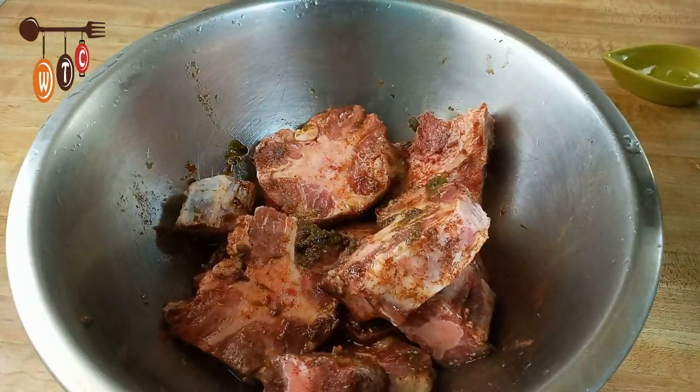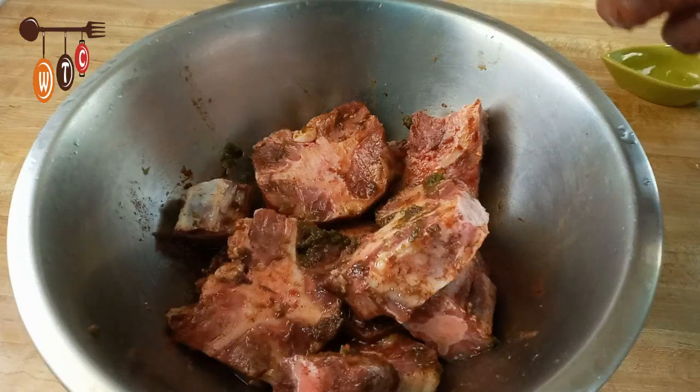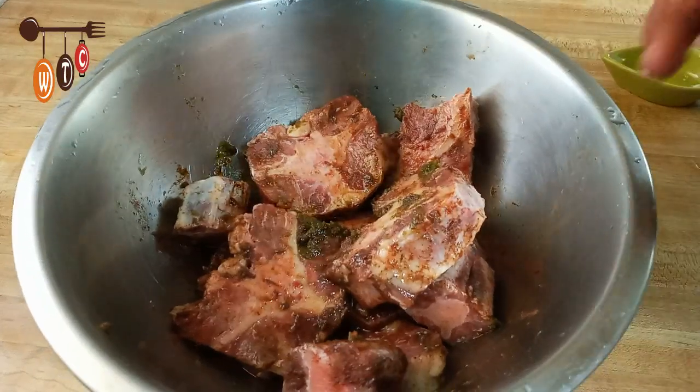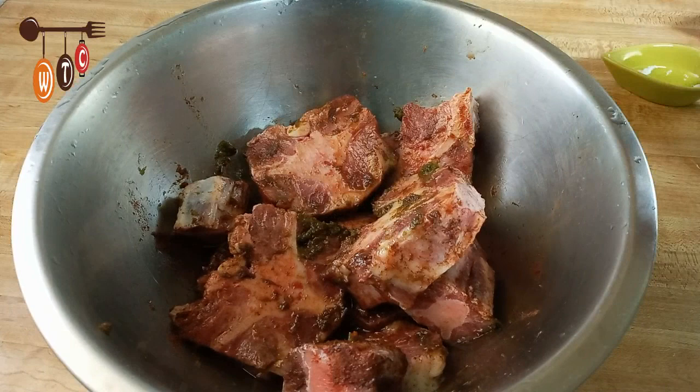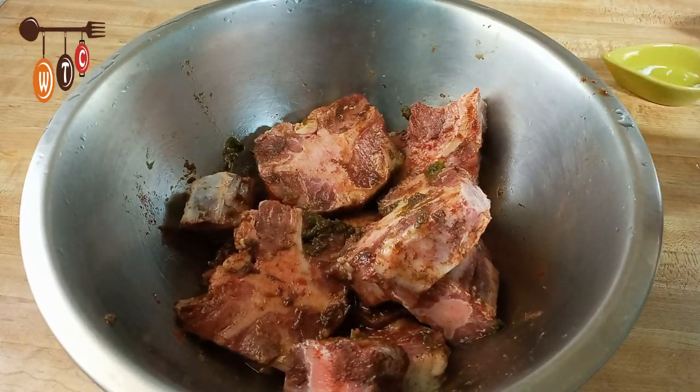I am going to transfer this meat to a baking dish and put it in the oven to cook thoroughly. After about an hour and a half, I will take it out of the oven, apply some of the barbecue sauce, put it back in the oven for about another 10 minutes, and then I will be done. But of course I will go through it again step by step.